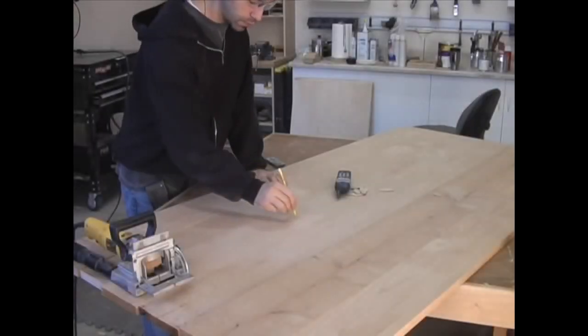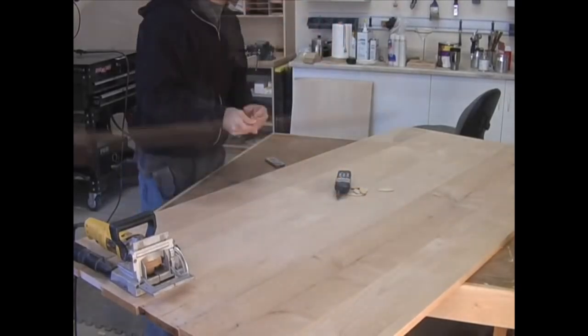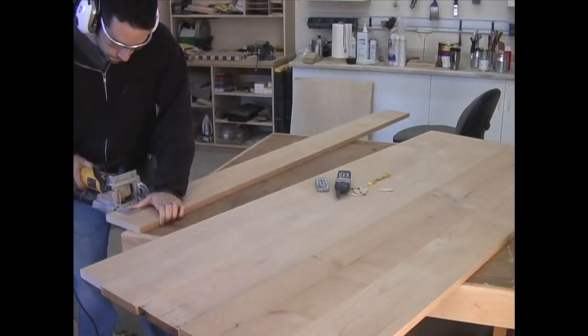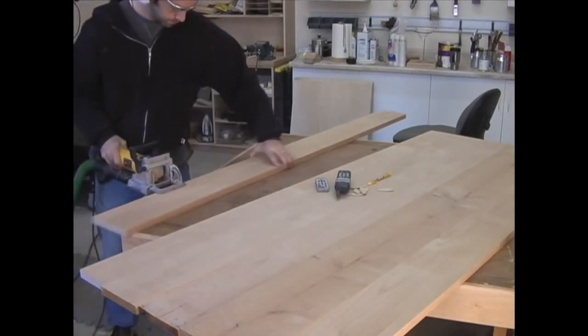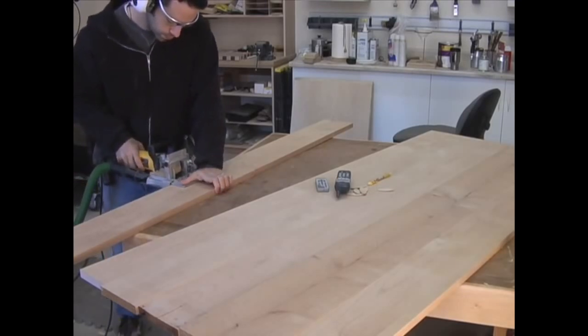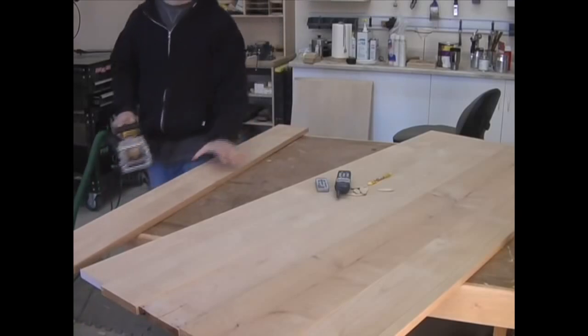I already have my boards in the order that I like, so I number them to avoid any mix-ups later. Now it's time to create my biscuit slots. I line up the biscuit joiner with the pencil marks and plunge. I highly recommend a good dust extraction system for this operation. Since the boards are so large I'm able to make my slots without clamping the board down, but for added safety, clamps are always a good idea.